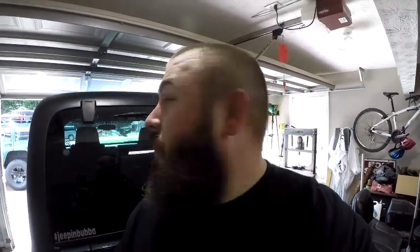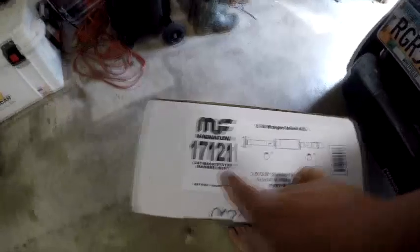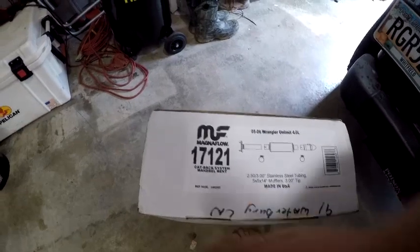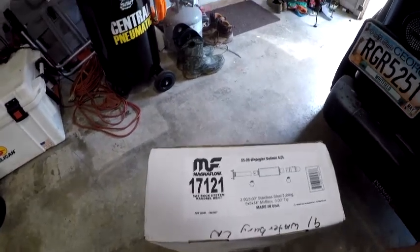Hey guys, Jeepin' Bubba here. Today I'm at home in my garage working on my 05 LJ and I'm going to be putting Magnaflow exhaust on it. I decided to go with part number 17121, which is a cat-back system that's mandrel bent, and this is known as their off-road performance series.